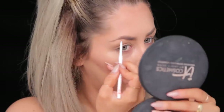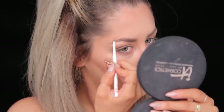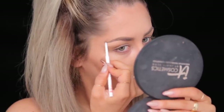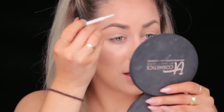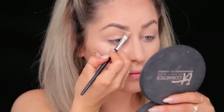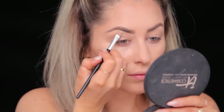I'm gonna kind of connect it up here where the powder ends, and I'm not worrying about it being perfect because I'm gonna carve it out with concealer next. I'll take the edge of the brush and drag it upwards to create fake little hairs. Next I'm gonna go in with my Motives concealer — really you can use any cream concealer — and I'm using a small flat brush to carve out the bottom line of the brow.